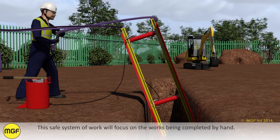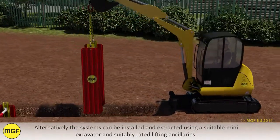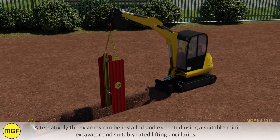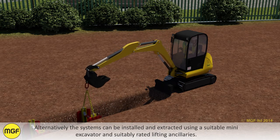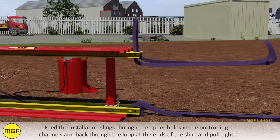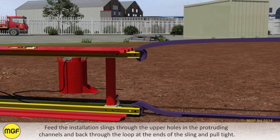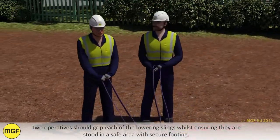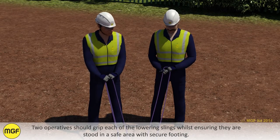This safe system of work will focus on the works being completed by hand. Alternatively, the systems can be installed and extracted using a suitable mini excavator and suitably rated lifting ancillaries. Feed the installation slings through the upper holes in the protruding channels and back through the loop at the ends of the sling and pull tight. Two operatives should grip each of the lowering slings whilst ensuring that they are stood in a safe area with secure footing.